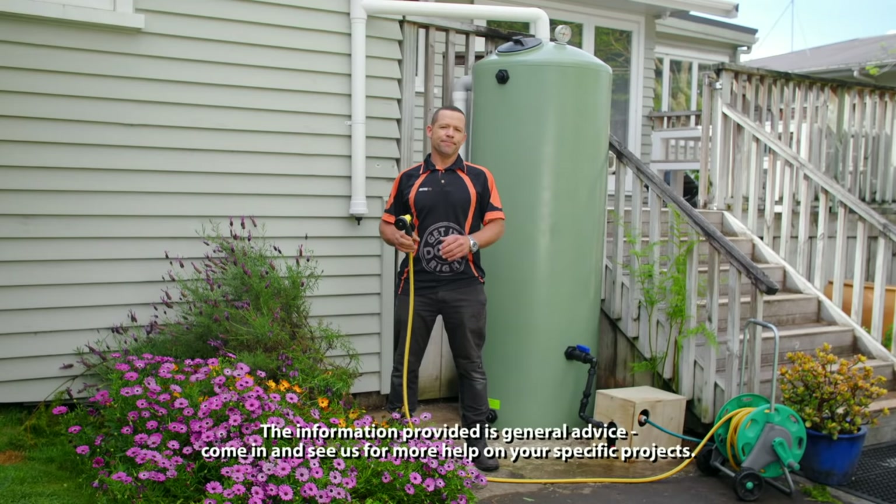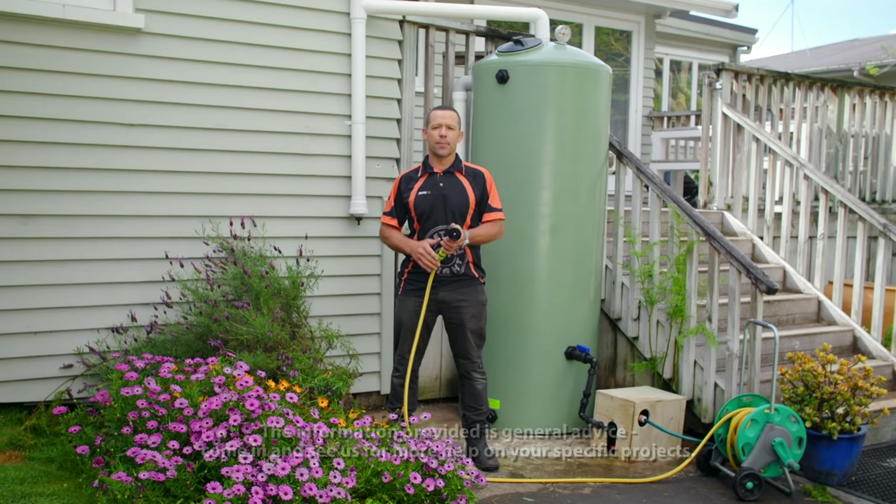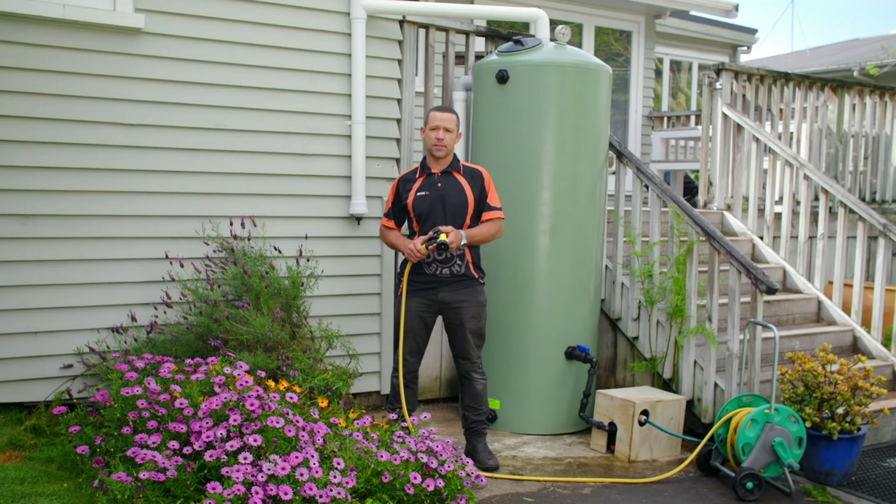After a good couple of rains, your tank will start filling up and you'll have yourself a decent amount of water to use around your house. Don't forget to subscribe to the Mitre 10 YouTube channel for more handy content.